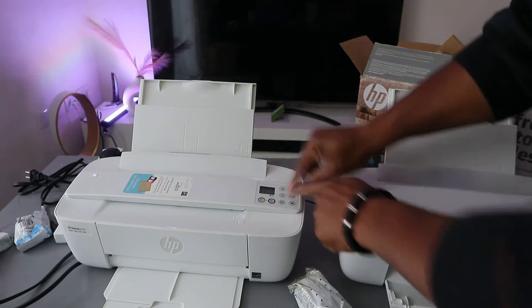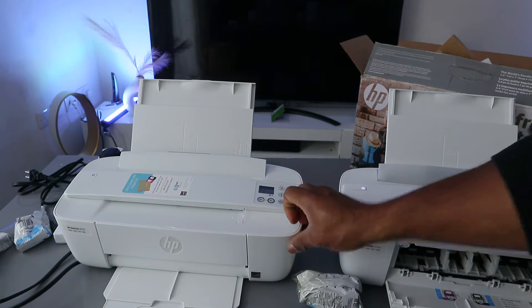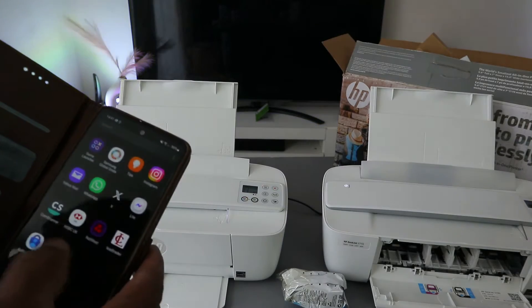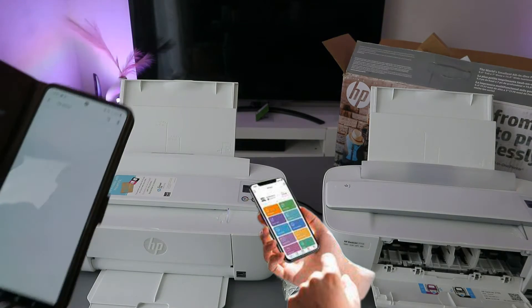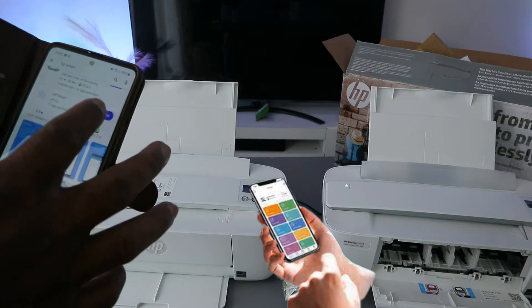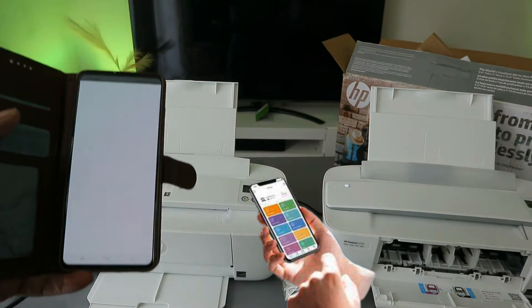Now the next thing to do is find this printer using your phone. Go to the Play Store, type HP Smart App, and open it up. Download it on your phone, and once downloaded, click to open it — this is the HP Smart App.